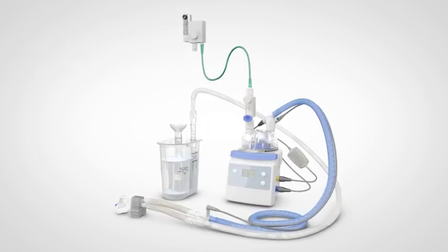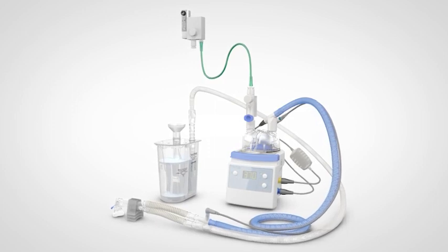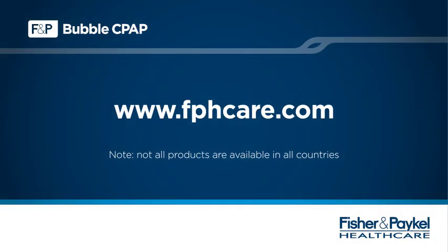We hope you've enjoyed this in-service presentation on the Fisher & Paykel Healthcare Bubble CPAP delivery system. Please contact your local representative for further information about these or any other Fisher & Paykel Healthcare products or therapies, or visit www.fphcare.com.